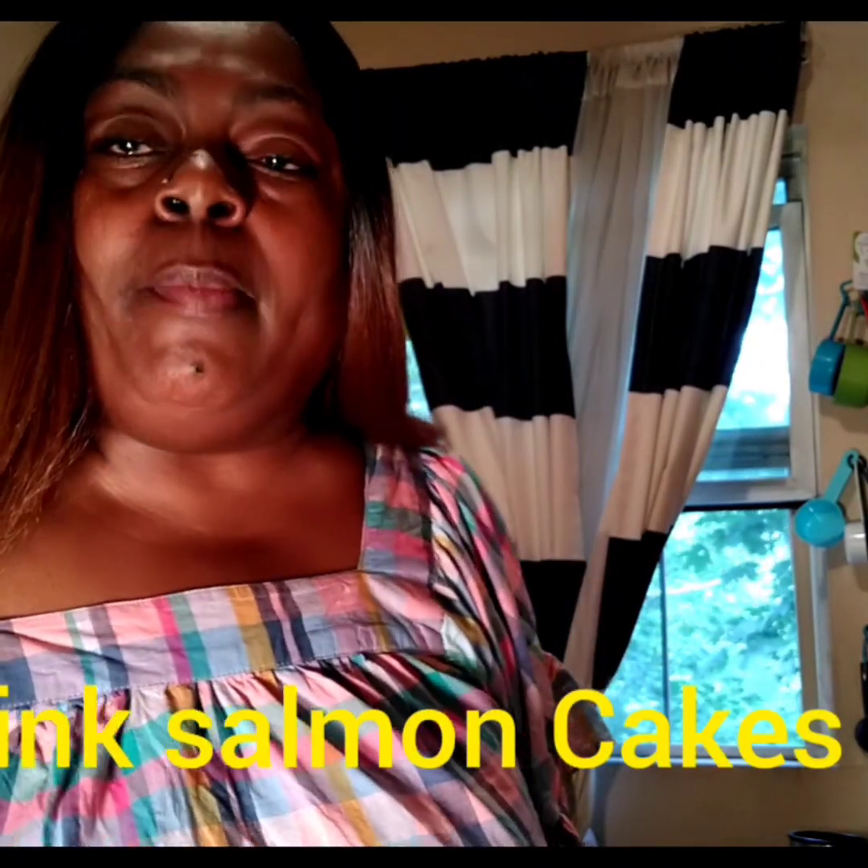Hello my beautiful people, I am back with another video at Big Mom's kitchen. Today I had a taste for pink salmon, so that is what I'm going to be showing you on my menu today. Before I continue, I need you guys to subscribe, go ahead and hit those notification bells — the top bell. You can also like this video and share, share, share. So let's get started.